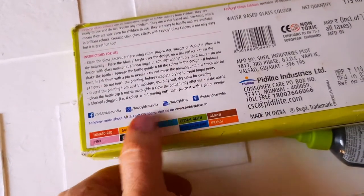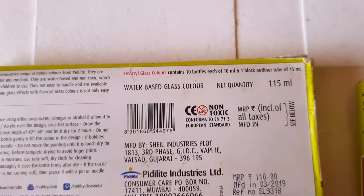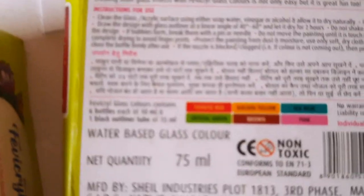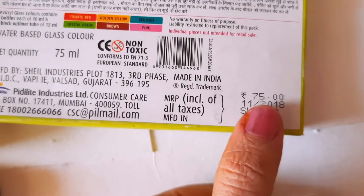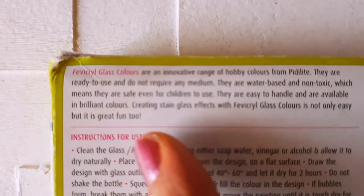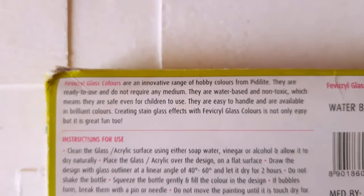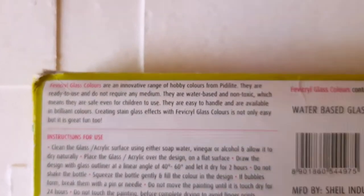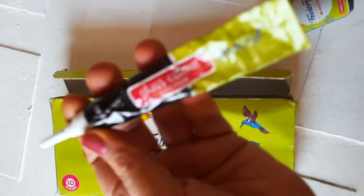There are 10 different shades available inside this box, available in 115 ml quantity for 1100 rupees. The smaller one is 75 ml and 75 rupees. Whichever you prefer, you can use it. The colors are ready to use — they do not require any medium. They are water-based and non-toxic, and the instructions are given on the packaging.